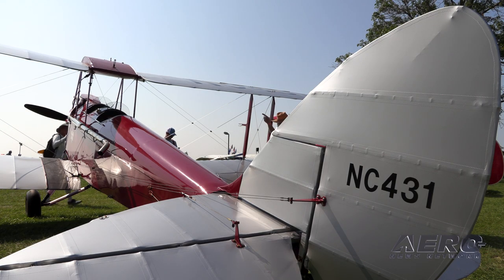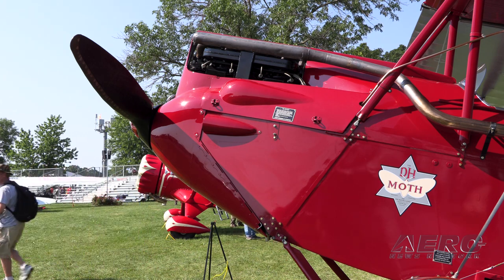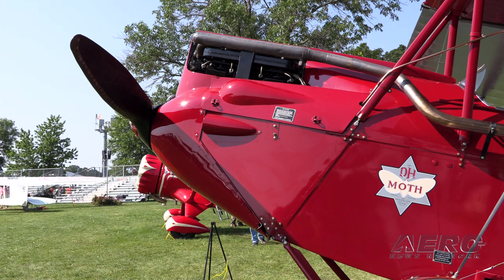The restoration was started. It got about a third of the way completed. And in 2011, the restorer, Watt Martin, who is actually a friend of mine, passed away. And then the plane came up to be sold around 2014 and I bought the parts.